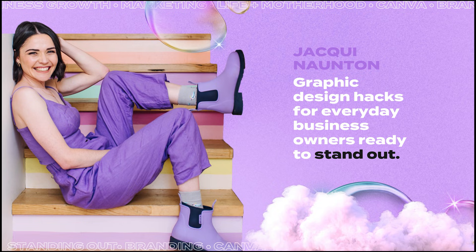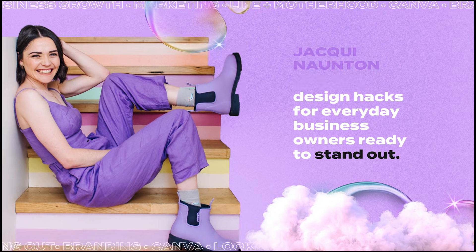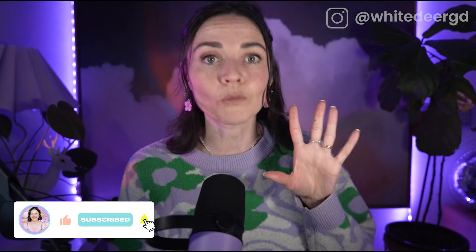Hi — if we haven't met before, my name is Jackie and it's so great to have you here. If you haven't already, make sure you hit the like and subscribe button for more incredible Canva and business tutorials. My jam is helping business owners use Canva strategically to help grow their business, not just to make it pretty and waste your time.